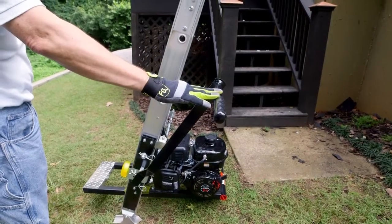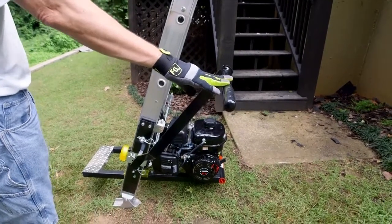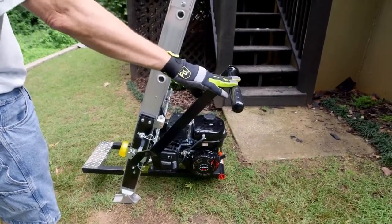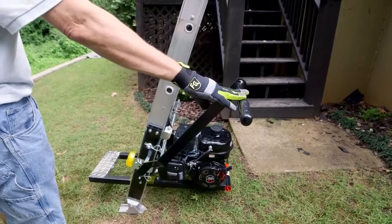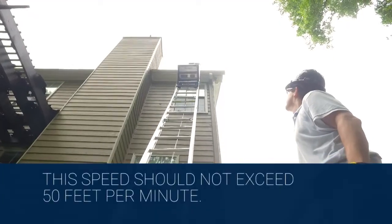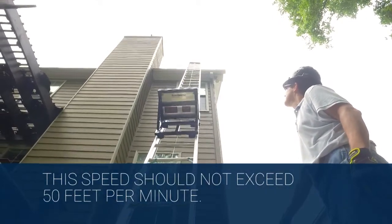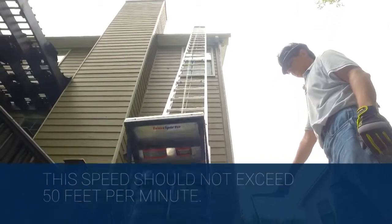A feathering technique must be used. Feathering the brake involves lifting the brake handle up, which disengages the brake, and then lowering the handle, which engages the brake. Use this feathering technique multiple times as shown to safely lower the empty collapsible carriage. Lower the collapsible carriage to the ground at a slow speed.